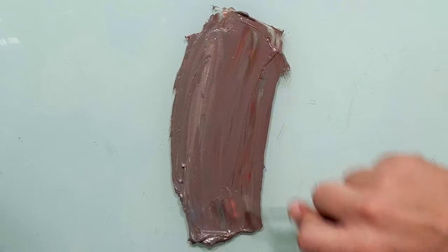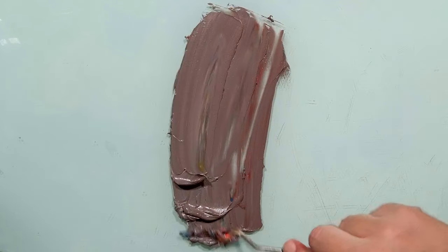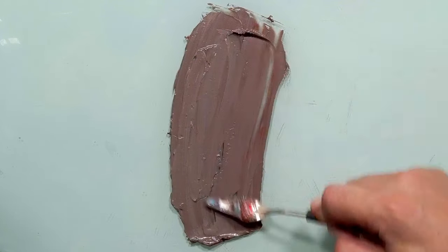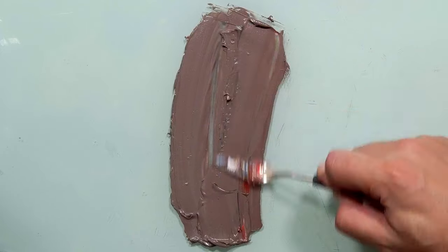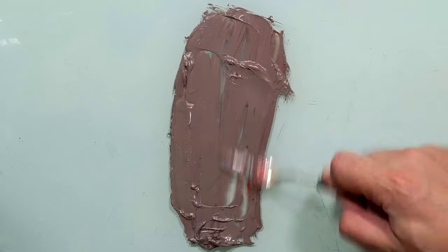Some kind of gray, brown, a little bit reddish. It's a mess. It's a very difficult color. Well, let's keep going. I want to mix it good.